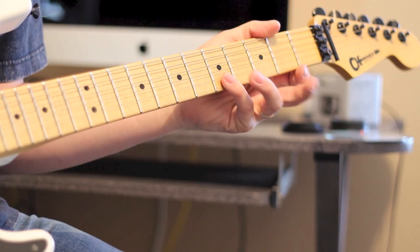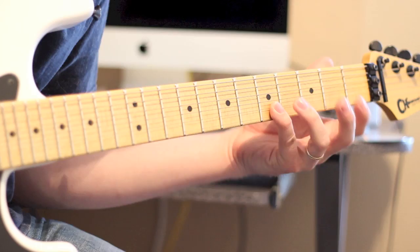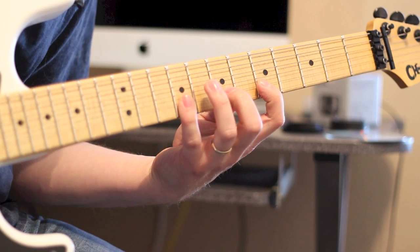The way you can look at it is the lick follows your pinky. So the next one, wherever your pinky is, that's where your index finger is going to be. We're going to keep the whole step pattern, so we're going to be at 5, 7, and 9 on the B, and 5, 7, and 9 on the high E.